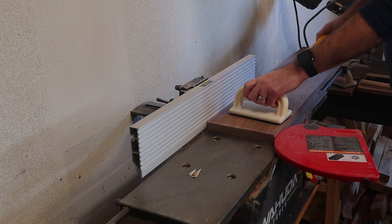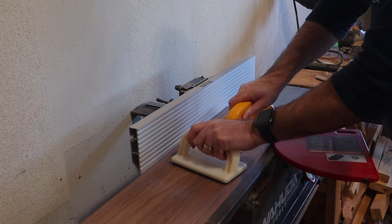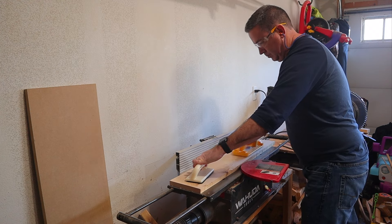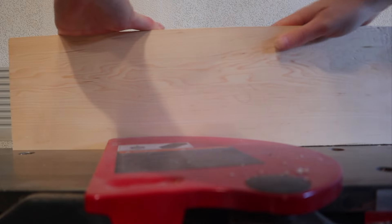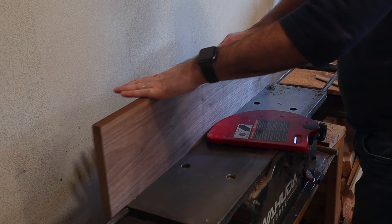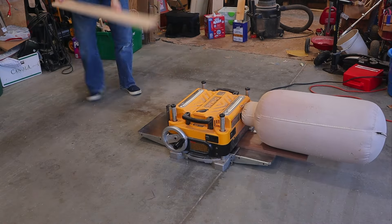Each of the boards needs to be run through to get one flat face, as well as one flat edge that is 90 degrees to that face. I'll be headed back to the jointer multiple times in this project to clean up the edges in order to get nice, seamless glue-up lines. Then it's time to head over to the planer and flatten those opposite faces of the boards and get everything nice and parallel.